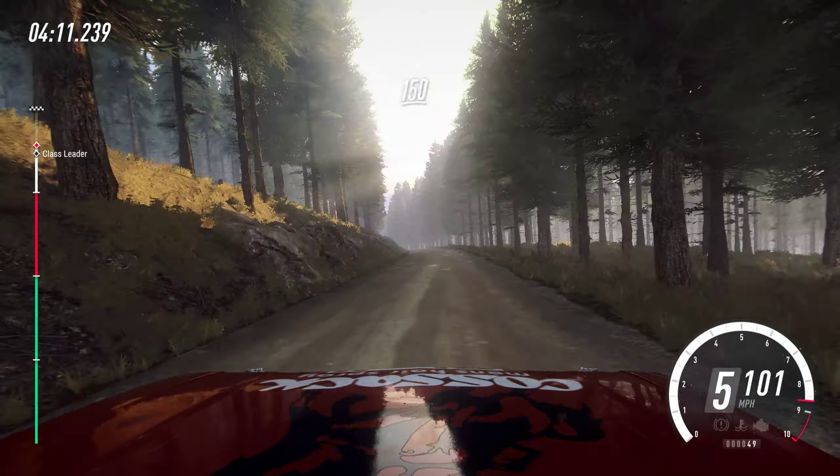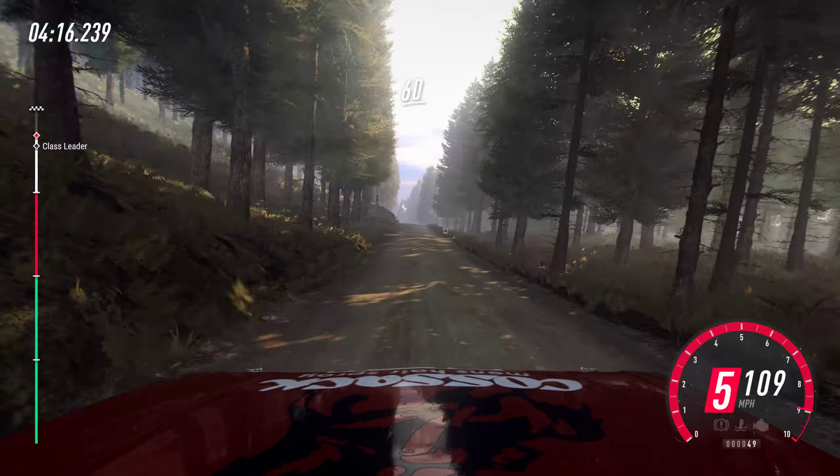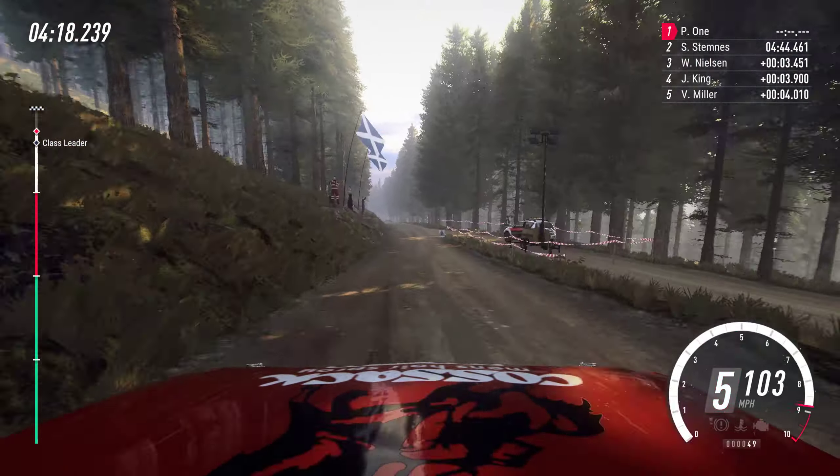One hundred and fifty, keep the middle of a jump, sixty, six left, opens. Sixteen, keep the middle of a press, into short six left.